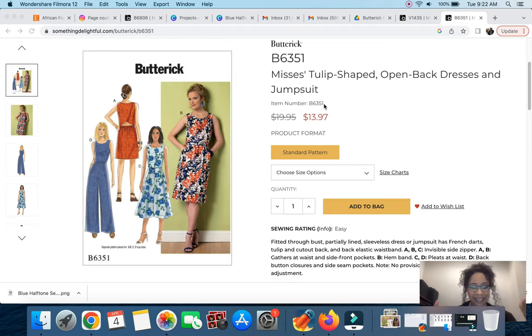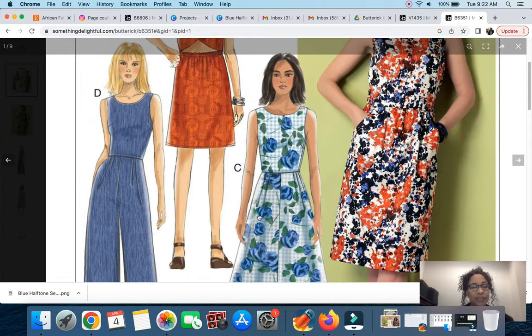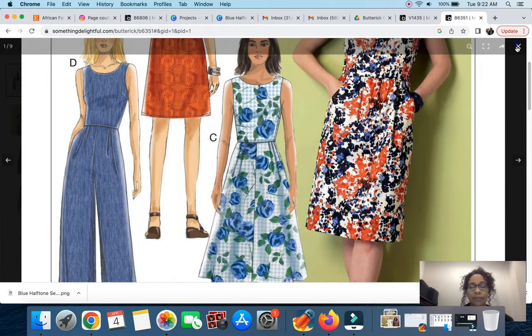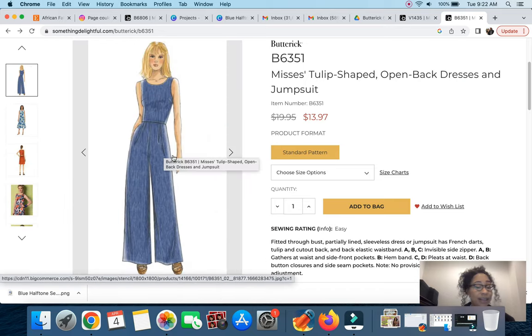Sorry about the change in appearance — it's a new day. Back to finish up, picking up with Butterick 6351. This is Mrs. Tulip-Shaped Open Back Dress and Jumpsuit. There are two jumpsuit views: one with a denim look and one that's a crop length. I think the tulip-shaped open back is super cute — I don't show a lot of skin but I'd probably wear a flesh-tone cami to give the illusion of the open back.